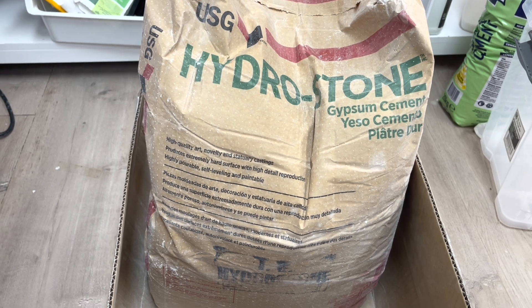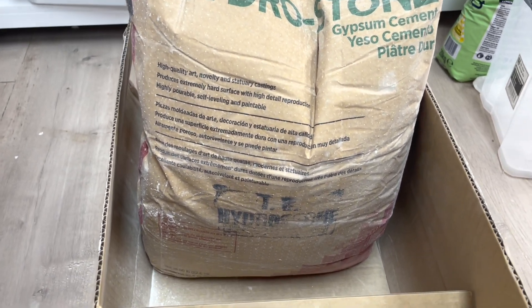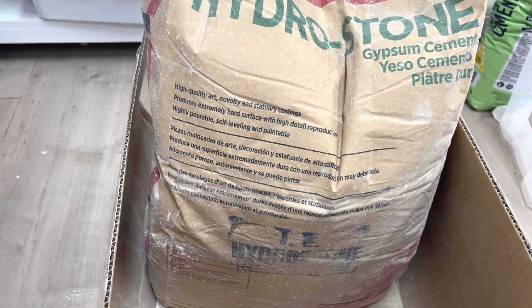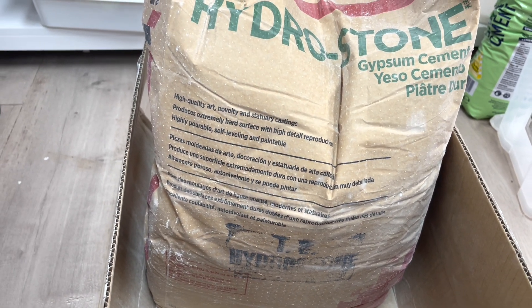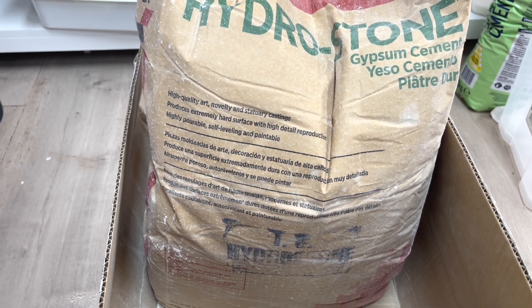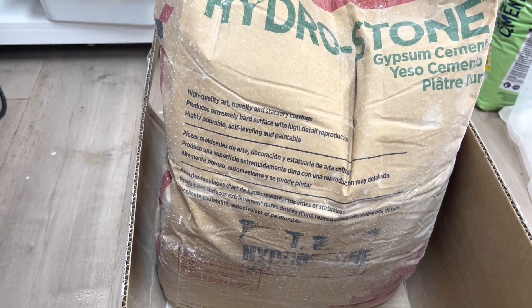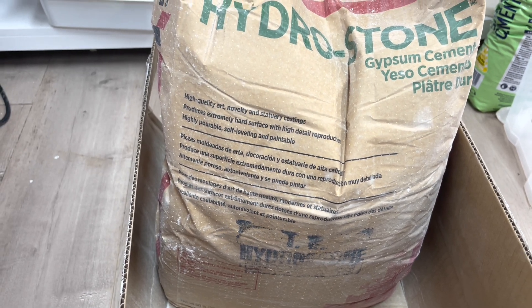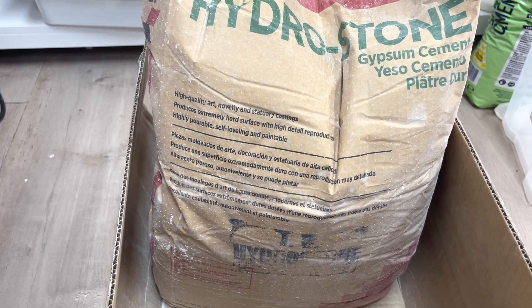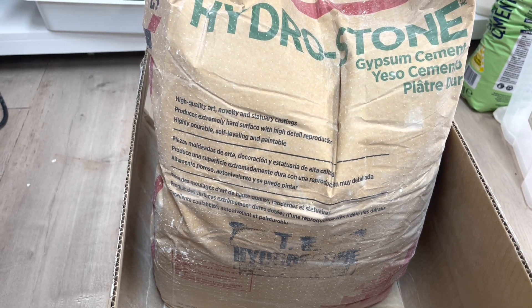This bag is about 21 kilos and it's paintable. It ended up costing around $139 including shipping, which is actually very similar in price to Cemental in Australia once you factor in shipping. So very similar, but anyway I'm very excited to get going and give it a go.